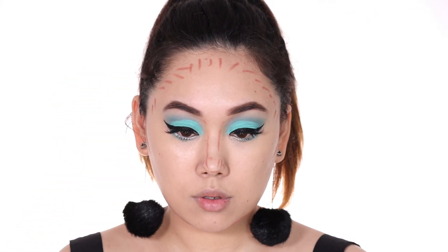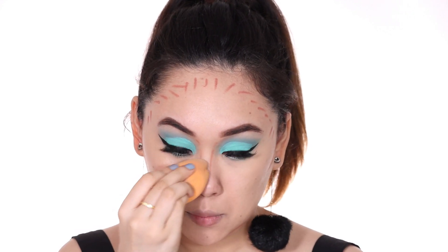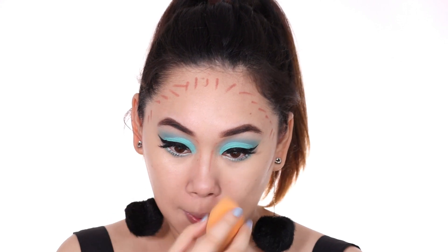I just want some definition on my face, but I don't want it to be way too snatched or chiseled. Again, I just want the focus to be on my eyes.